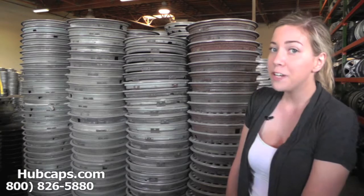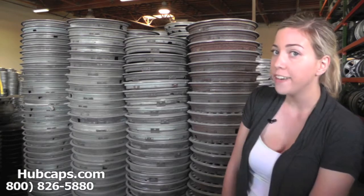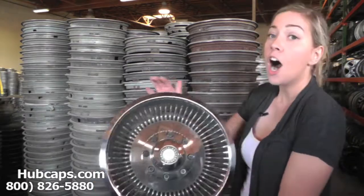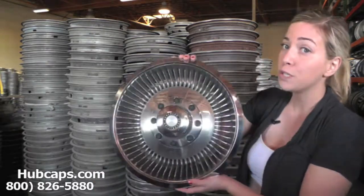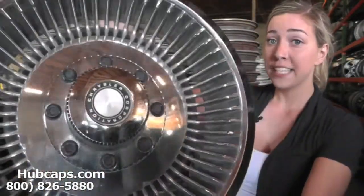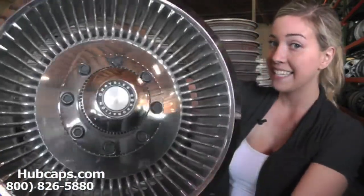Let's take a closer look at one of our fully restored factory original Chrysler wheel covers. All of our wheel covers here are used wheel covers. However, they are fully restored. As you can see, this hubcap is in excellent condition.